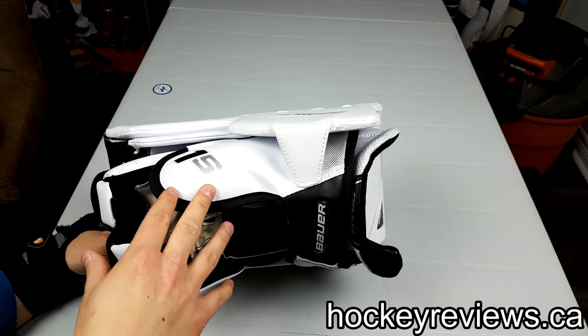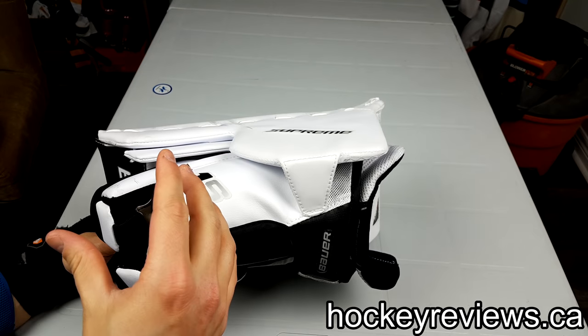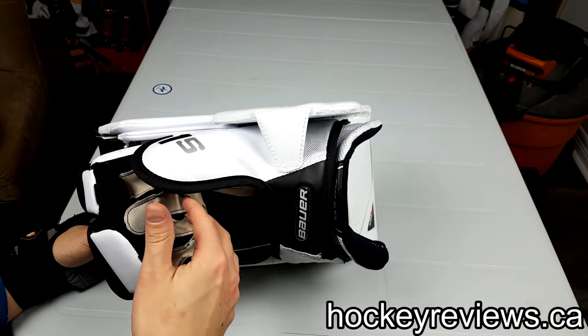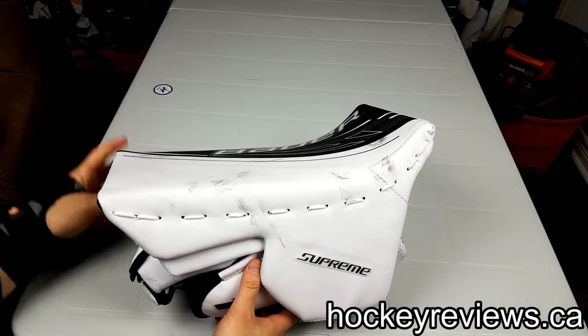I've seen some pro goalies — equipment manager Twitters and Instagrams show off that a bunch of 2S Pro goalies have this POM because they like this one better than the new one. I totally agree with that, and that's why I really wanted this glove.